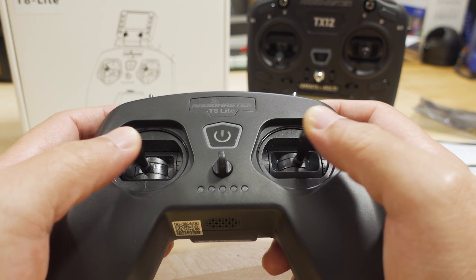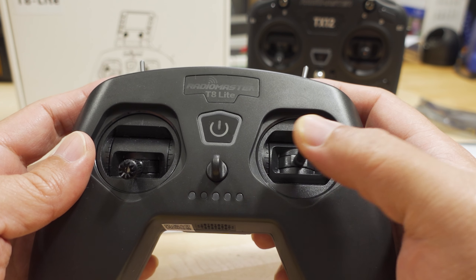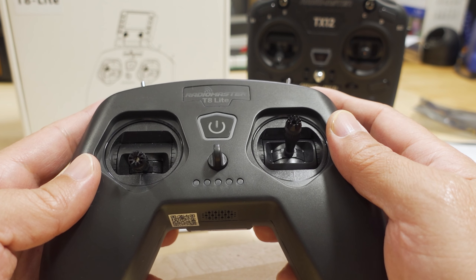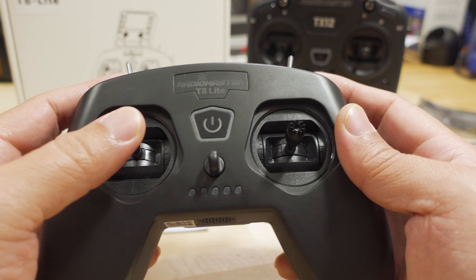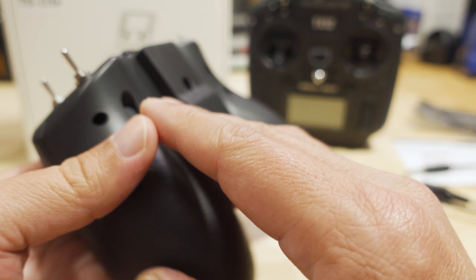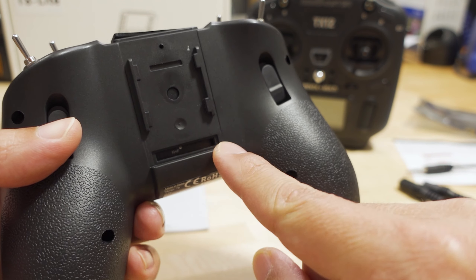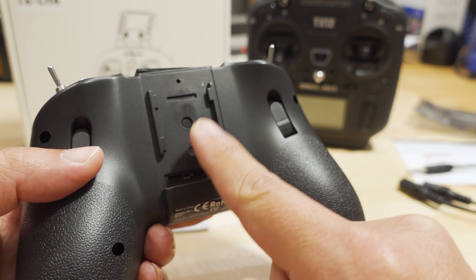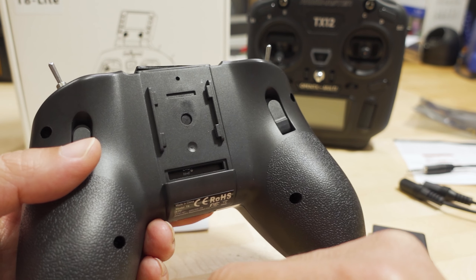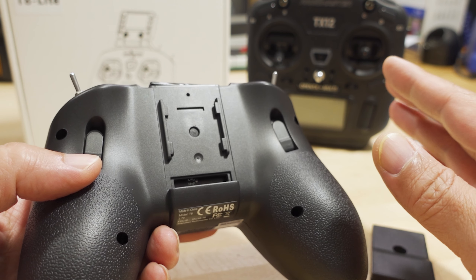It's using the less expensive potentiometer or resistor-based gimbals. The mechanical part in terms of spring tension and smoothness is similar, if not the same, as the other — I think the T8 Pro has the hall sensor gimbals. The potentiometer gimbals will wear out eventually over time depending on how much you use it. On the back, it has the same cover which covers the bind button, but the pins for the screen attachment on the T8 Pro do not exist here. On the T8 you can upgrade to the T8 Pro with the screen module — you can't do that with this one, and since it's not OpenTX-based, the screen is kind of irrelevant anyway.